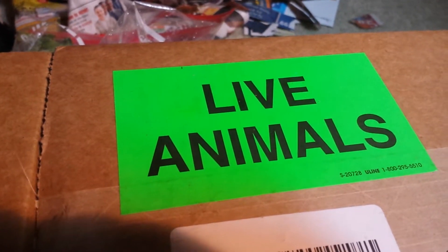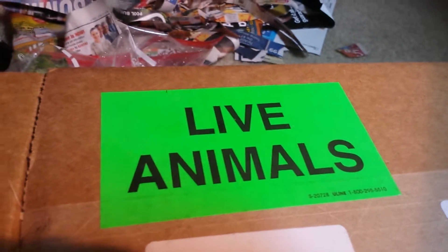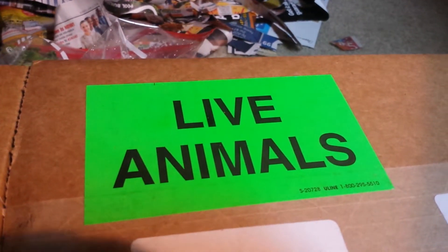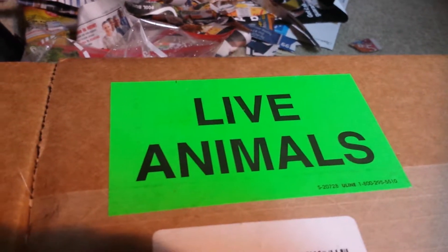Hey guys, so I got my box of live bugs from Rainbow Mealworms, and I'm going to set them all up. But first, I have a really cool surprise. I've been decluttering my house, and now I have enough room for a little bug breeding corner.